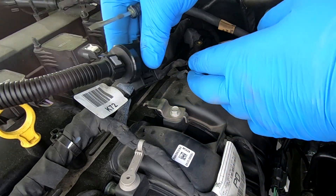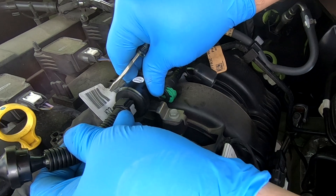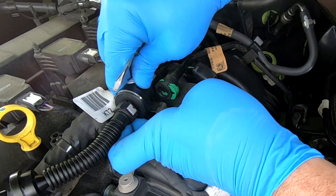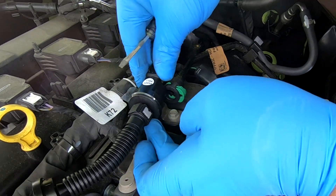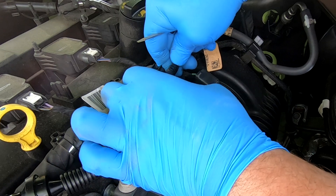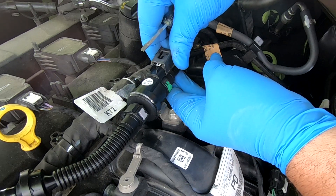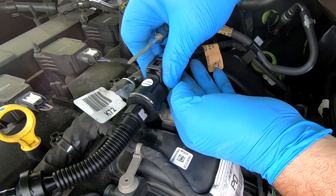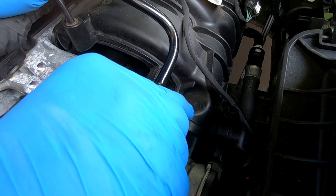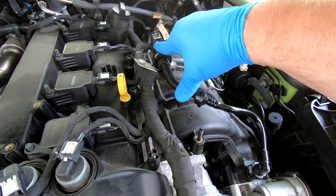Take the new solenoid and run it onto the bracket. Take the hose, put it on, slide it on, and lock it in place. Take the electrical terminal, put that back on, and lock it in place. Take the other hose — it should go right on and lock in. Your new EVAP canister solenoid is now installed.